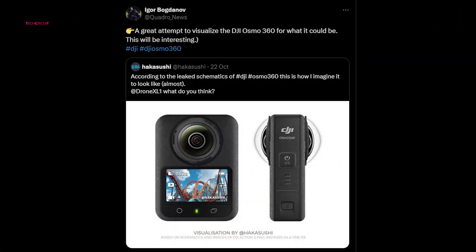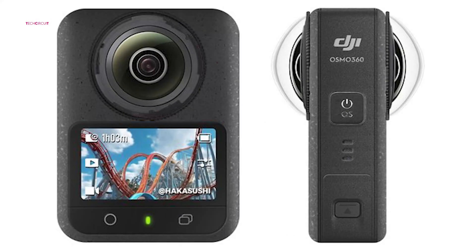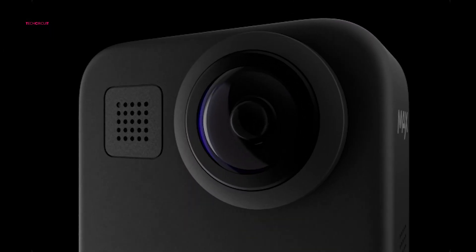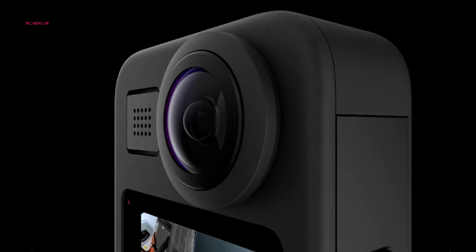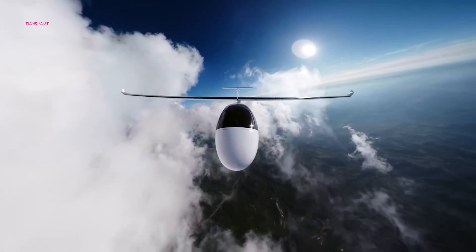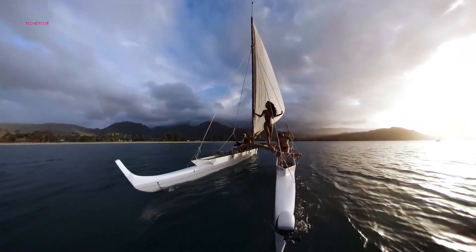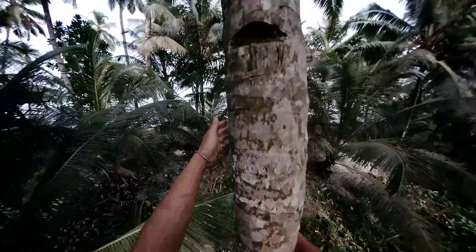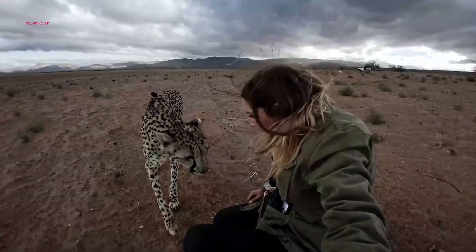The online images have even received a nod of approval from Quadro News, one of the most reliable DJI leakers on X. This endorsement has further fueled excitement around the Osmo 360, with some speculating that DJI's 360 camera debut may arrive in time for the holiday season. If DJI does meet this timeline, it would make the Osmo 360 one of the most anticipated tech gifts of the year and provide a fresh, high-quality alternative for action and 360 video enthusiasts.